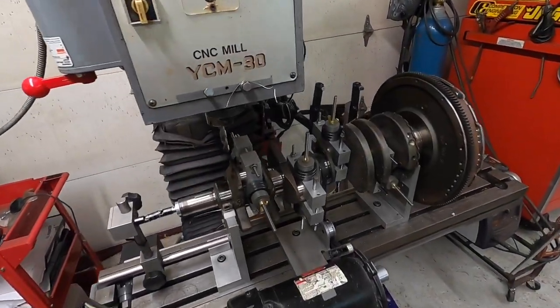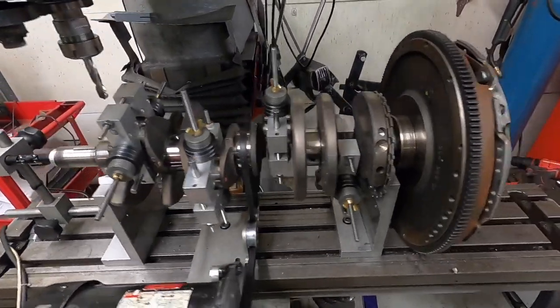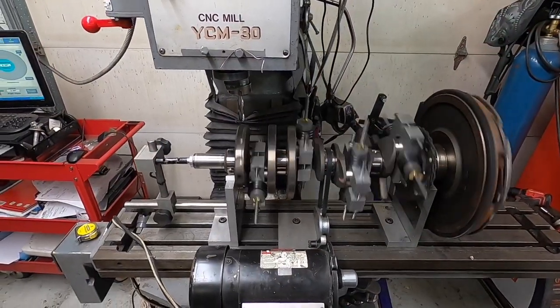Here Jake's working on a crank. He's got it on the balancer, so that's kind of what that looks like. He's got plenty of projects to work on here.